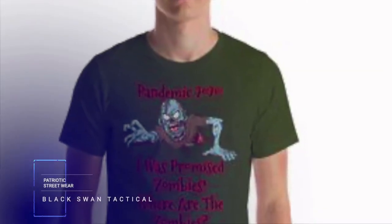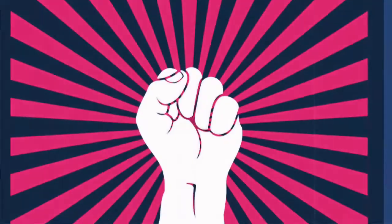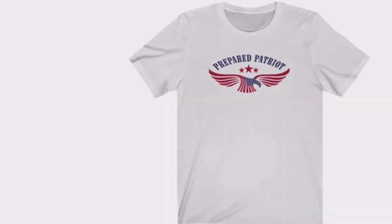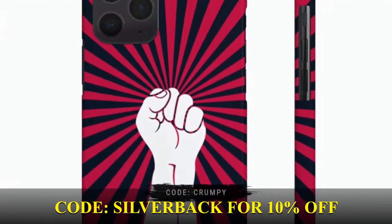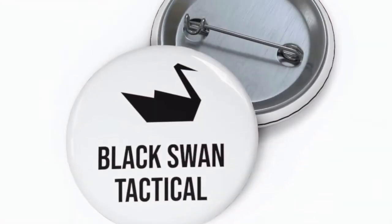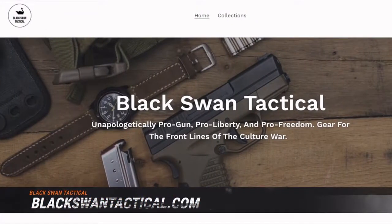Black Swan Tactical — your number one source for 2A streetwear, with shirts, mugs, hats, patches, flags, and more. There's always something to help you rep the 2A community. All proceeds go back into our projects. Viewers and listeners can take an additional 10% off with code CRUMPY. Unapologetically pro-gun, pro-liberty, and pro-freedom gear for the front lines of the culture war.